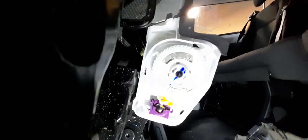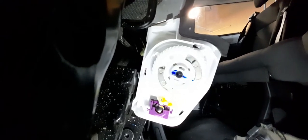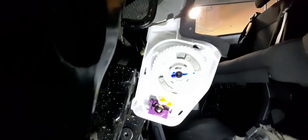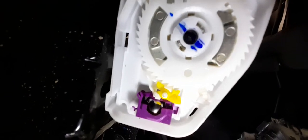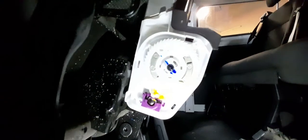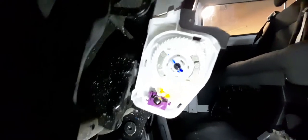Here we go — normal operation: unspools, winds back in as it should. And if you yank it, it locks. See how that's locked? Let go and see how it comes back off. That's how it's supposed to work. This is one in the Ford Transit — I mean, years ago they used to be made out of metal, now it's plastic.